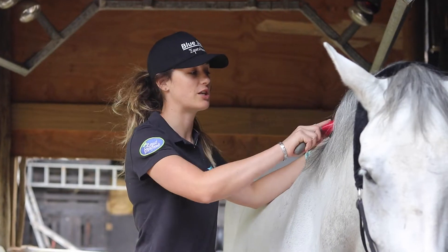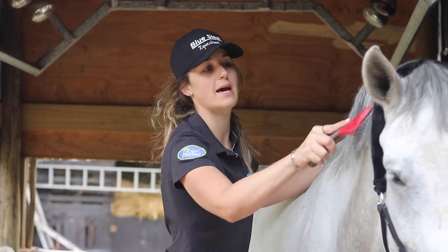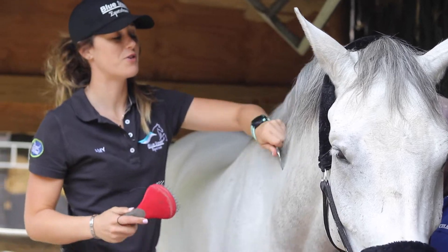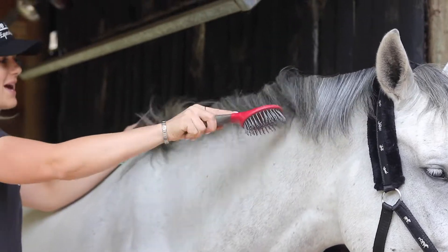Firstly, we're going to start by brushing out the mane so there's no knots and everything is nice and smooth and ready for us to plait. You can use either a tail brush or even a mane comb. I prefer to use a nice big brush to get all the knots out to start with and then use the mane comb to split the plaits.